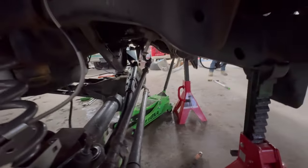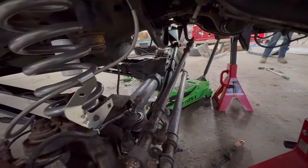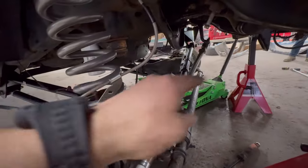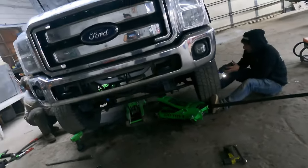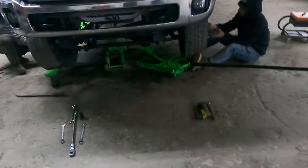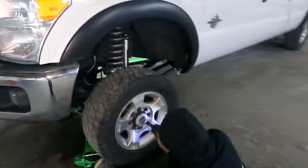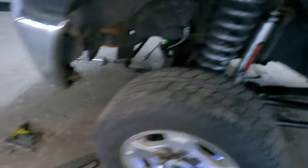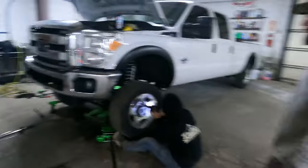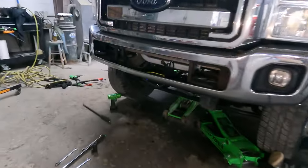We're going to throw the sway bar on right now — drop brackets, the stabilizer link, drop bracket for that. We'll probably put some tires on and then throw the dual stabilizer on. Tyler's working on the job, Pat's working. Shocks are on. Man, this thing is looking pretty tall.